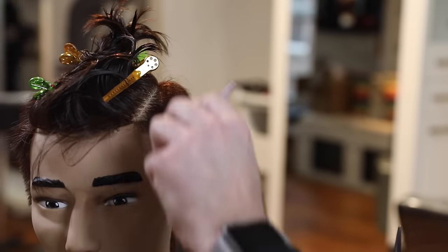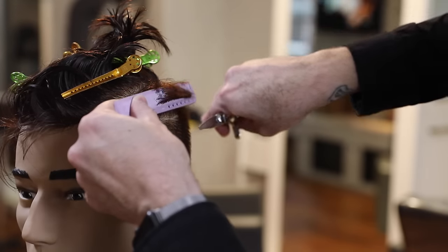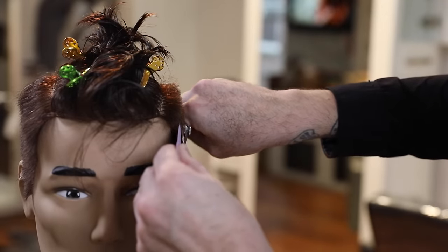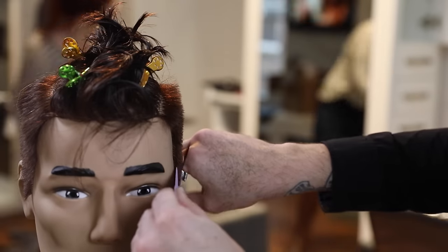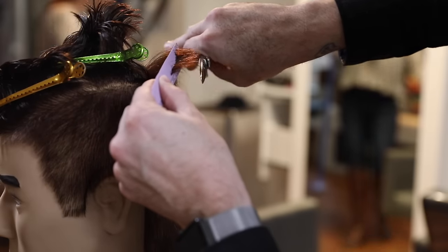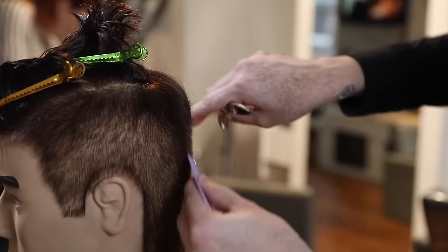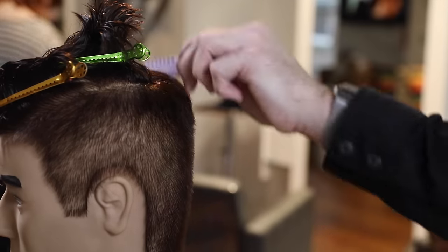Just quick right through there with the clippers, and then I scissor over comb to blend around the top all the way around that section we've created. Working my way through the back, I'm going to allow the head shape to play a role in how the weight is distributed. I'll go through scissor over comb and clean everything up, but as I move to the back of the head I want that weight line to shift down just a little bit to build up some weight in the back. I like that little bit of length back there — it keeps the head shape in check. A lot of people will just shave all the way up, but I don't think that looks right.